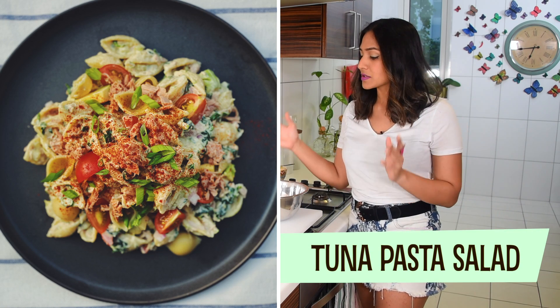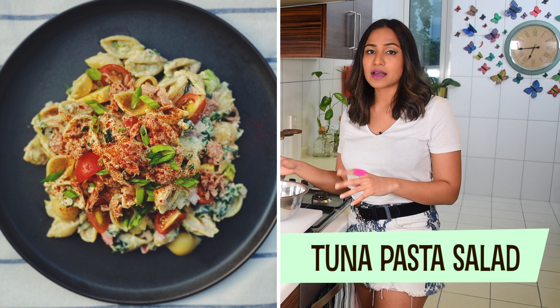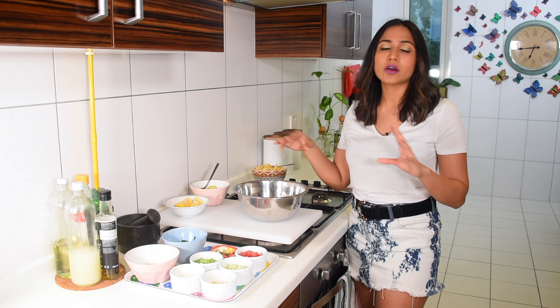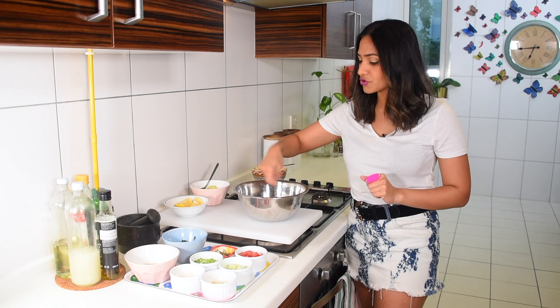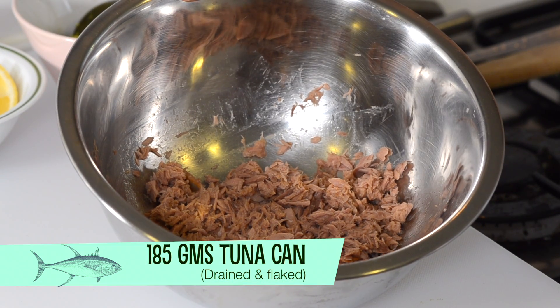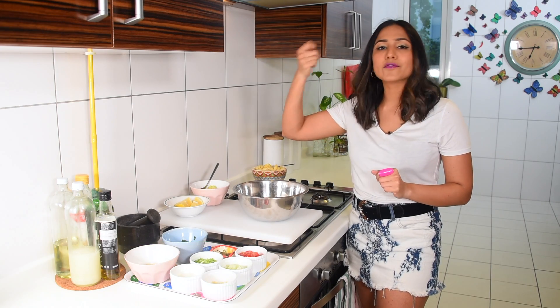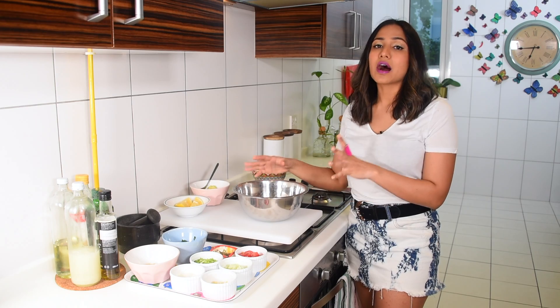To start, I have 180 grams of tuna — a tuna can that's been drained. This is just tuna and water, but you can use tuna and oil, whatever you want, just drain the excess liquid. With a fork, you're going to flake up the entire thing so there are no big chunky pieces. You want the tuna going through the whole salad with every perfect bite.